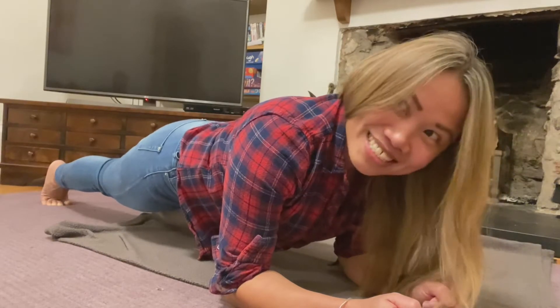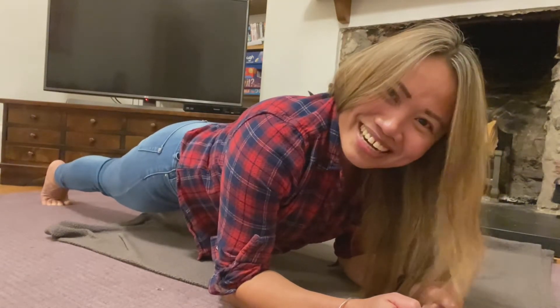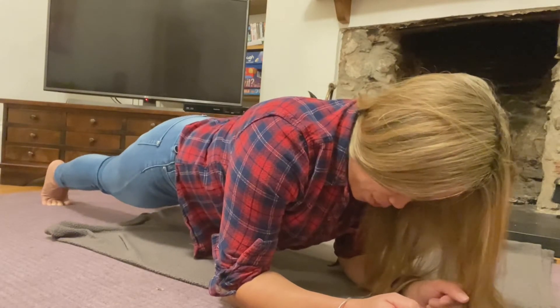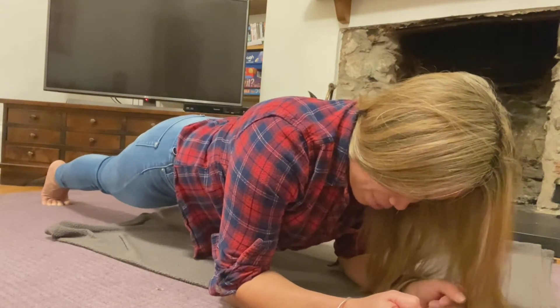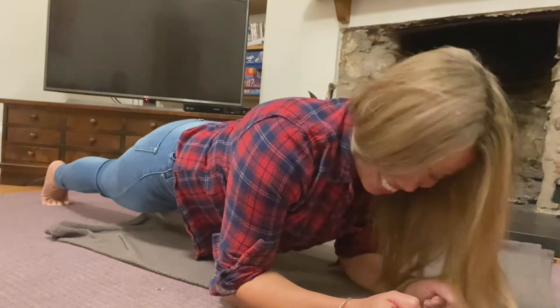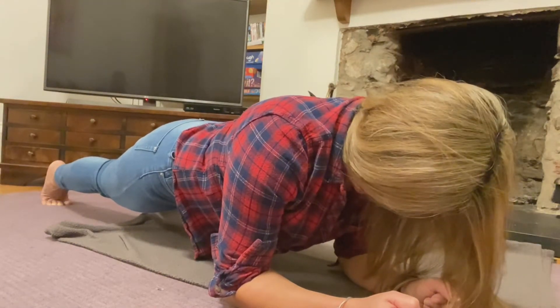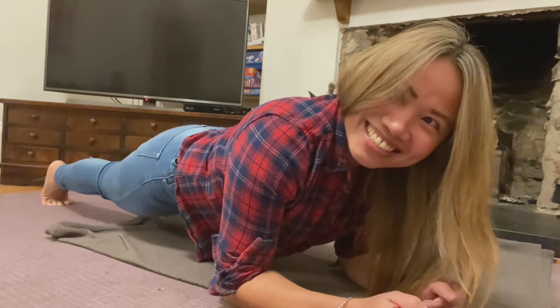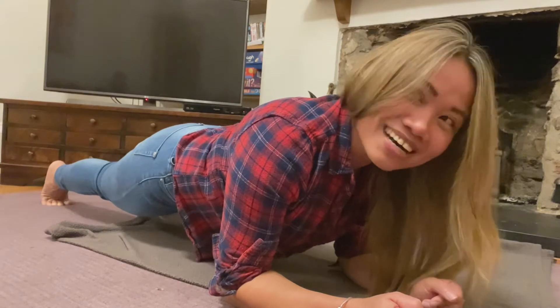30 seconds. Goodness, I'm sweating. 30 seconds, hold it. Breathe — inhale, exhale. Stomach in. 40 seconds. 50 seconds. Oh dear. This feels ugly.